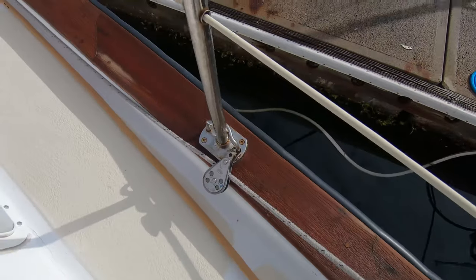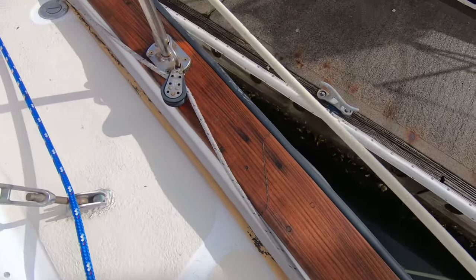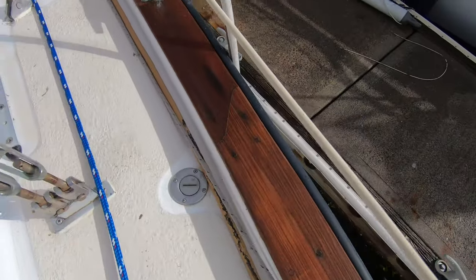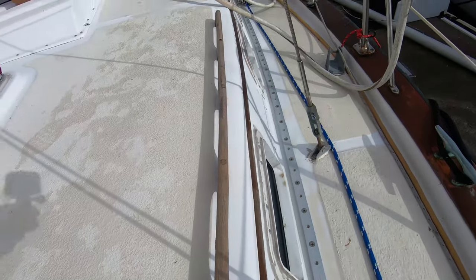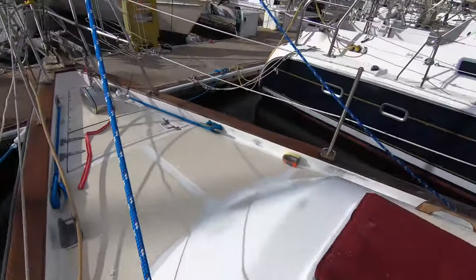As it dries, we may even put some oil on it so that it just looks nice. It did a great job stripping everything. It's a lot of work — we were hoping to get it done in an afternoon, but hello, boat projects: an afternoon turns into two days' worth of work.